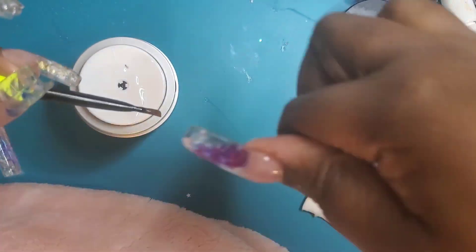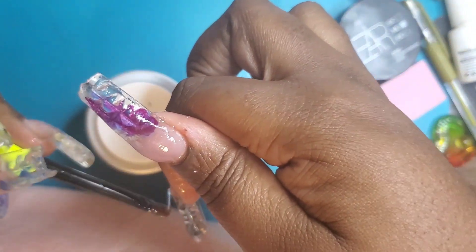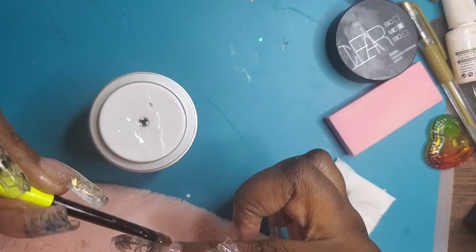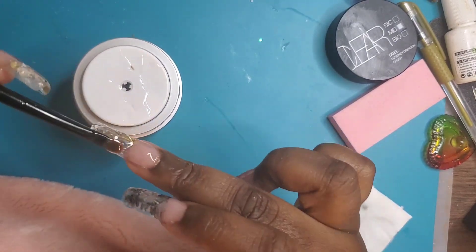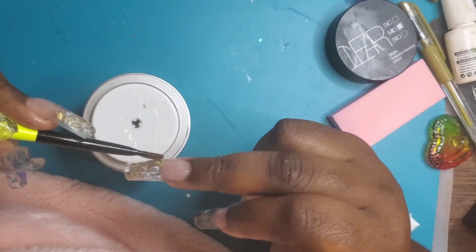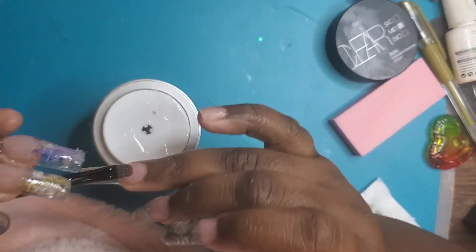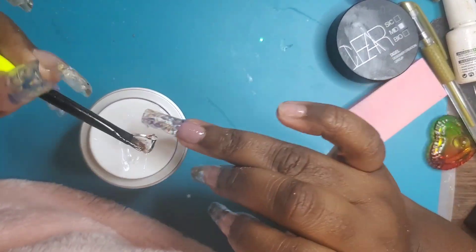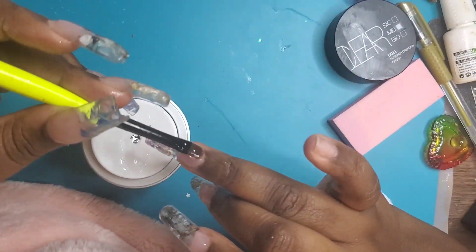Then I pull my fingers upside down so that the gel pulls properly, and I freeze it. This gel has a really good consistency — I really enjoyed working with it. It's my first time using it and it was just easy. It's not too thick like poly gel, and it's not too thin where it's running all over the place, so I really enjoyed working with this product.